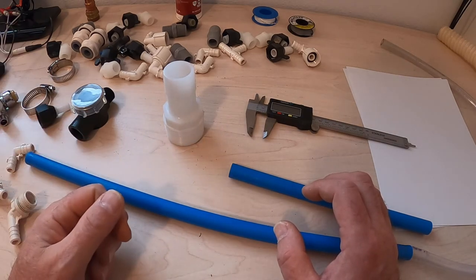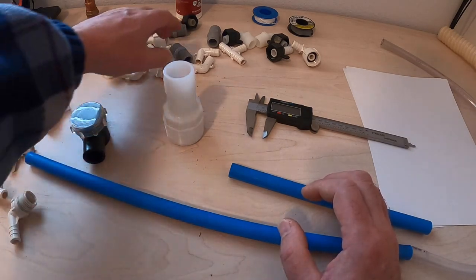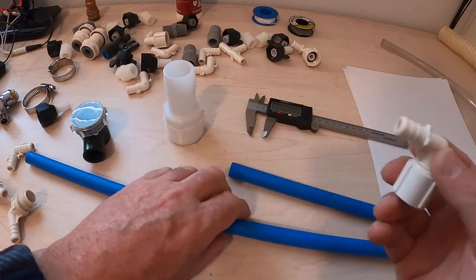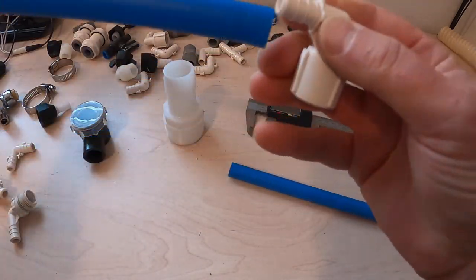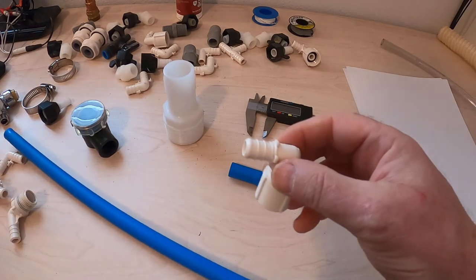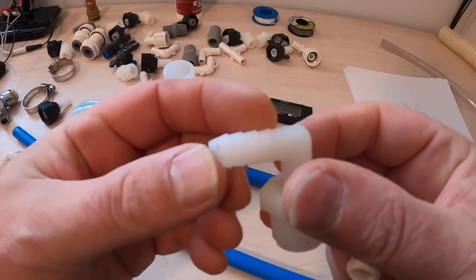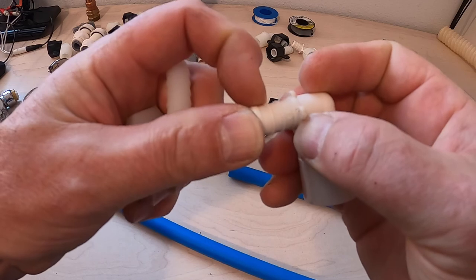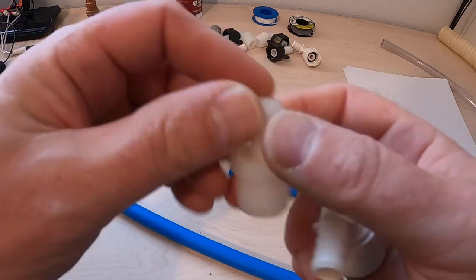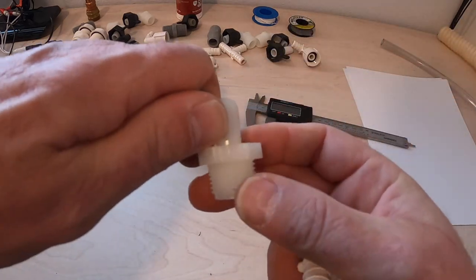Without getting too deep into plumbing, you need to understand some things. There are, in general, different kinds of fittings — here are just some examples. This is a PEX fitting. It's intended to be put into a pipe, and then a band is crimped around it. There are also fittings that look a lot like it, but they are barbed fittings. You can see the lines here — they're shaped like barbs, little ramps, as opposed to just bumps. So you can't intermix these. You can't take a barbed fitting, put it into PEX, and crimp it and expect it to hold.